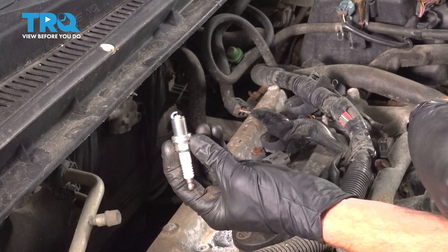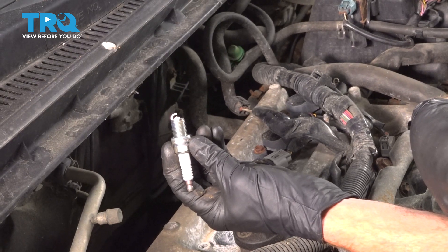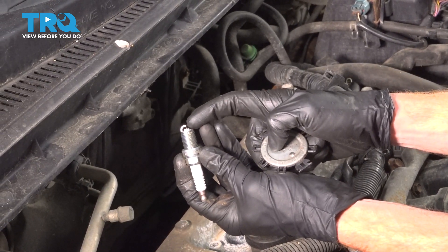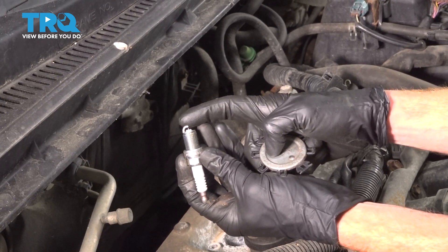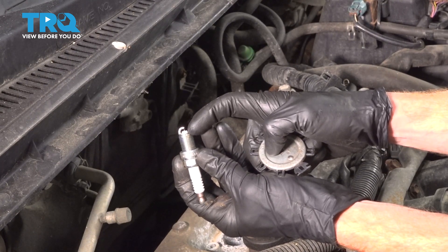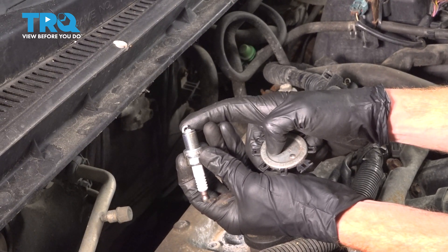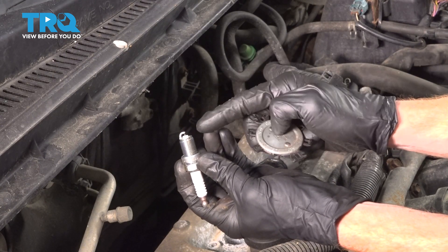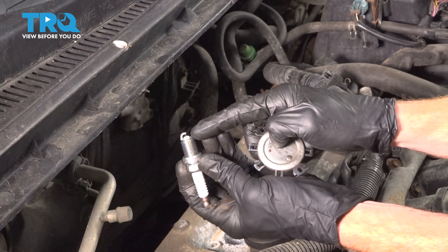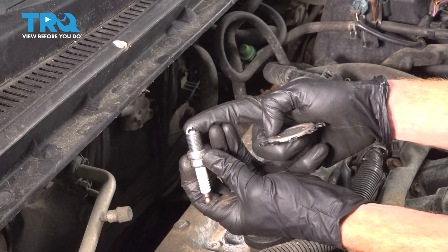Now it's going to be time to install our brand new spark plug. Before you put it into your spark plug socket and then into the engine, have a look at the area where the electrode is. You want to make sure this did not get damaged in shipping. If it looks like it's peened over and hitting up against the electrode on the lower area, that means you have to replace the spark plug with a new one. This one right here looks good. Typically you want to check the gap on spark plugs, but on this type of spark plug with an electrode like this, you do not want to actually touch anything on that because you will damage the metal. Just give it a quick peek, make sure it's not peened down, and let's get ready for installation.